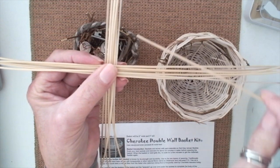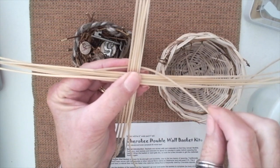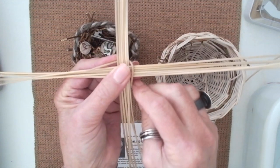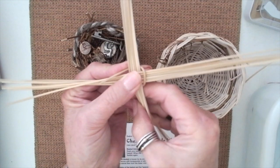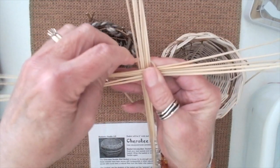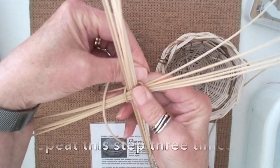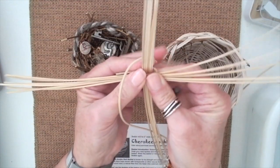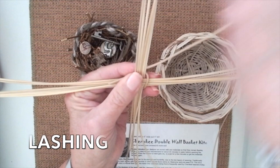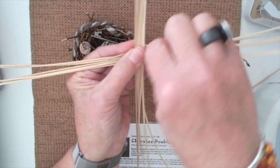I'm going to take this weaver reed and put it under the reeds that are on the bottom of this cross. I'm going to let it extend a little bit. Then I'm going to go over these reeds, then under the next, and over these — and you repeat it three times. This part of the basket making is called lashing. This is a really important part because this is the base of your basket.